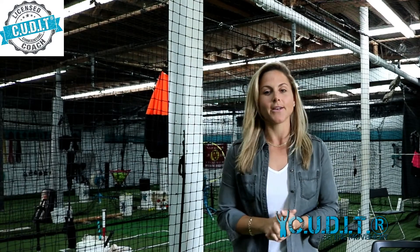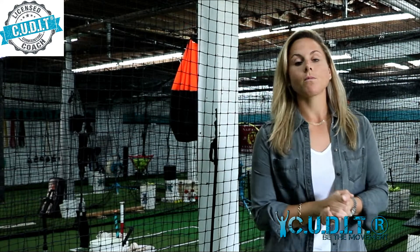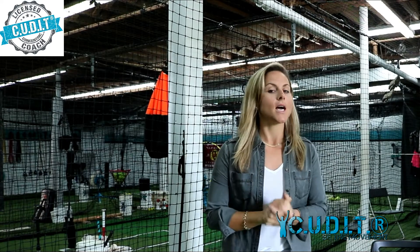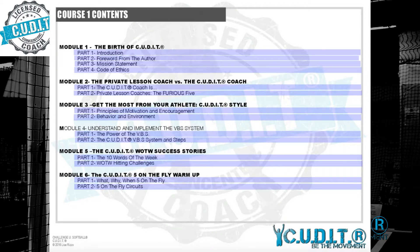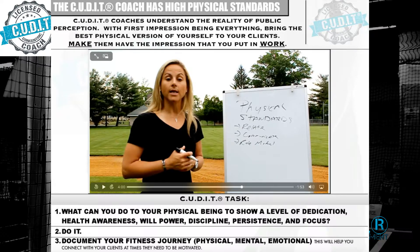Two: what do CUT IT coaches experience when they try to become certified? Well, they apply — quality, not quantity, is key. After they get approved to join the team, they work directly under me and we do it together. They go through a course — it's about three or four hundred pages of an interactive ebook that I wrote, with many videos, about 50 to 60 videos of me in lessons.